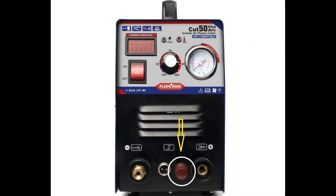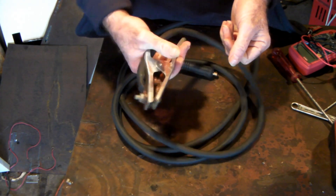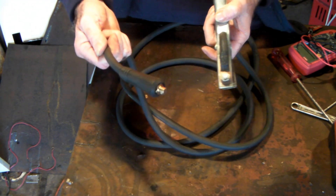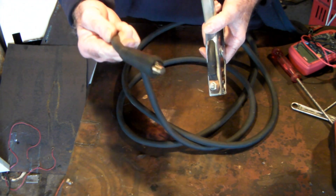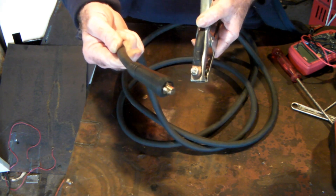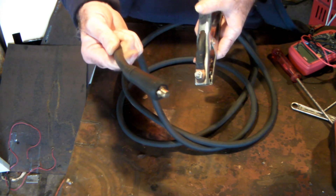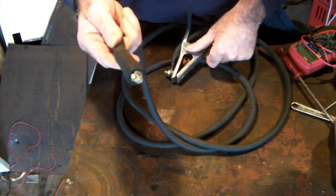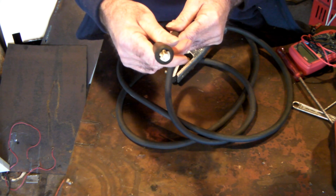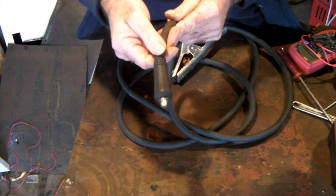You know your earth lead that you clamp onto whatever you want to cut? The other end plugs into your plasma cutter with a DINSE plug. I've got videos about DINSE plugs if you want to check them out - easy way to extend your welding leads. What I do is modify the end of this DINSE plug so I've got somewhere to attach that green wire, which gives us a pilot arc effect. I'll show you how.